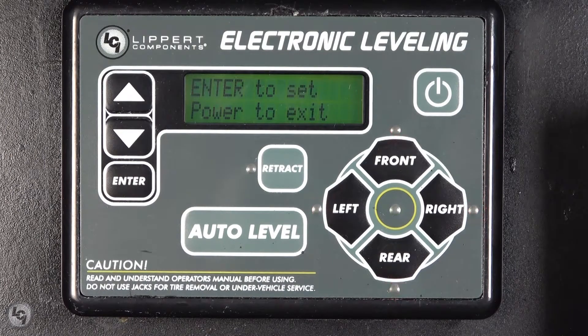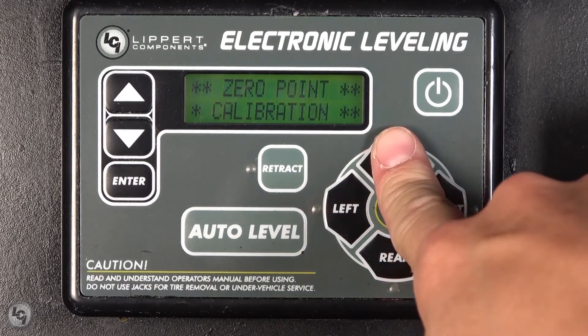The touchpad will turn on with all LEDs on the direction pad flashing and saying zero point calibration, press enter to set.